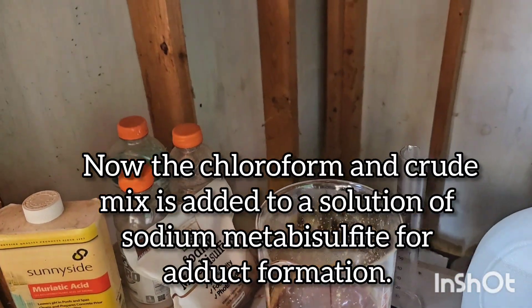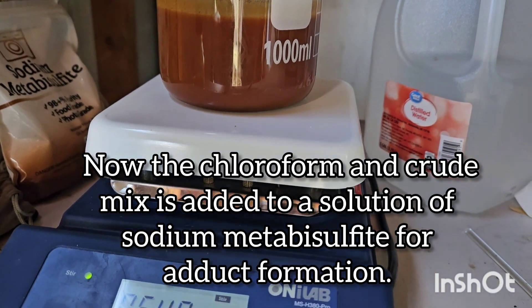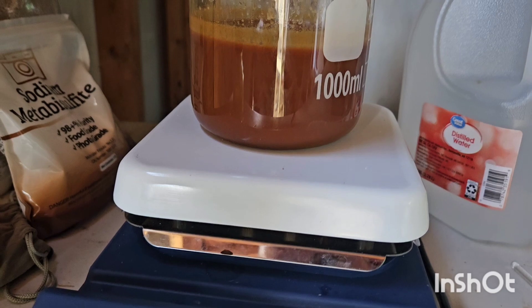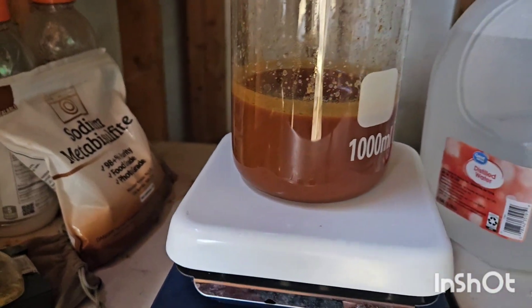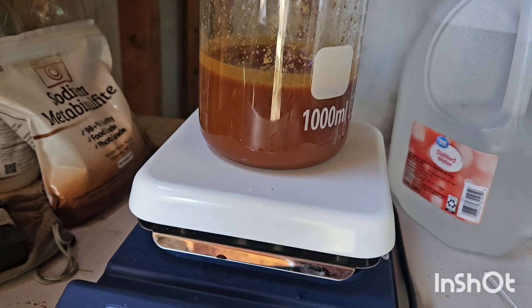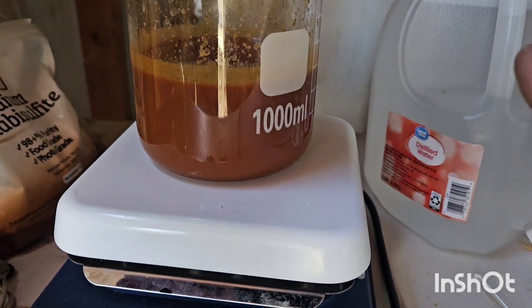So we took the oil and separated it by sep funnel, then put it in a container and extracted three times with chloroform. I didn't show that — we've all seen that a million times.